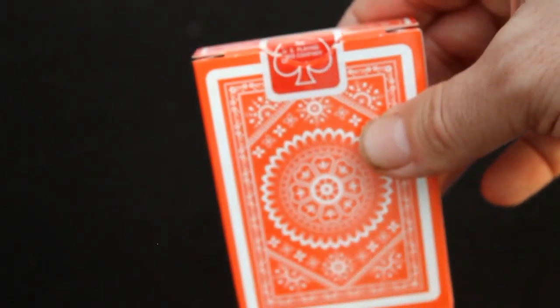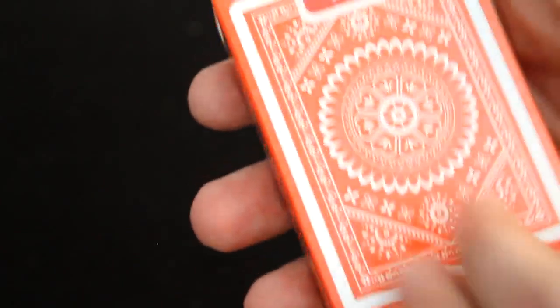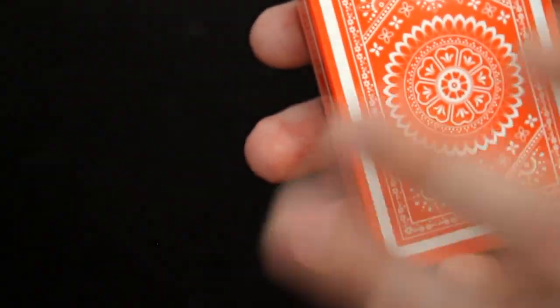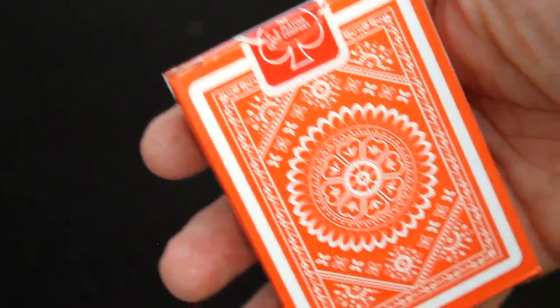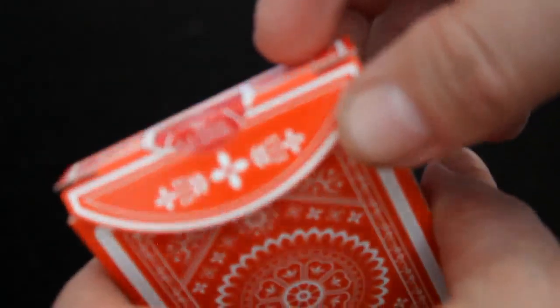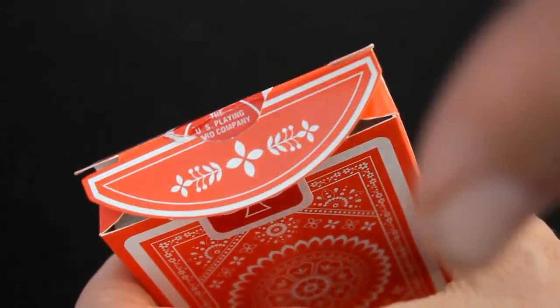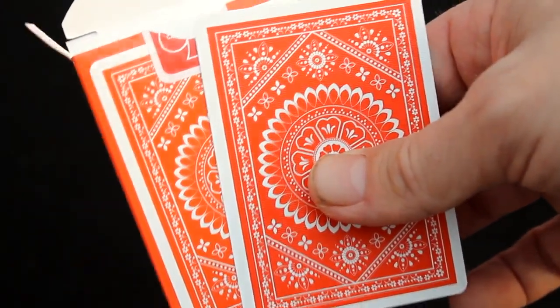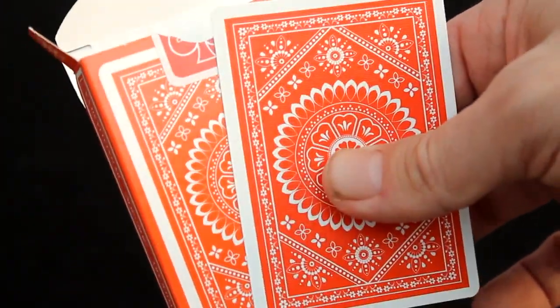Some people will be concerned over the fact that the box is more orange than red — it could have been more like the seal — but the cards themselves are a darker color, so it's not too bad. You get some print elements on the flaps as well. Like I said, the cards actually do have a darker color than the box, closer to the seal, so that's good.